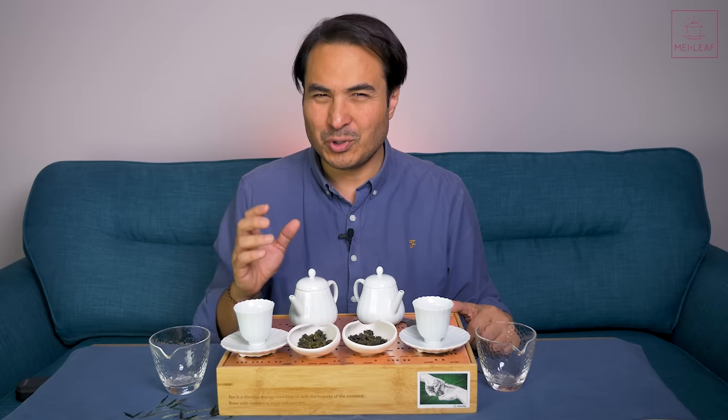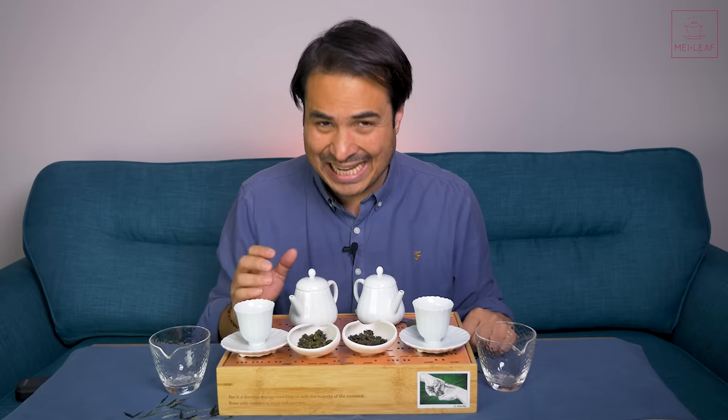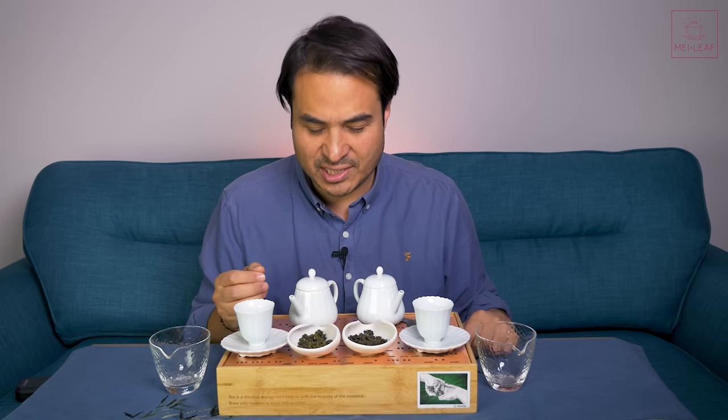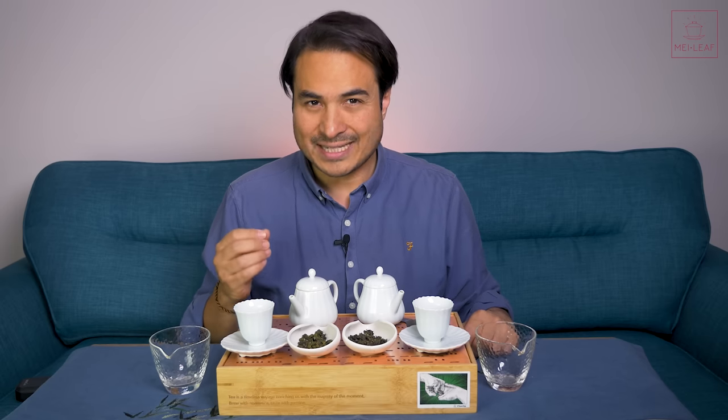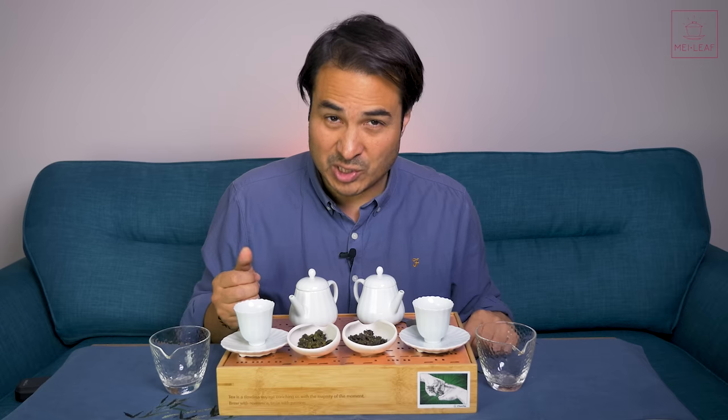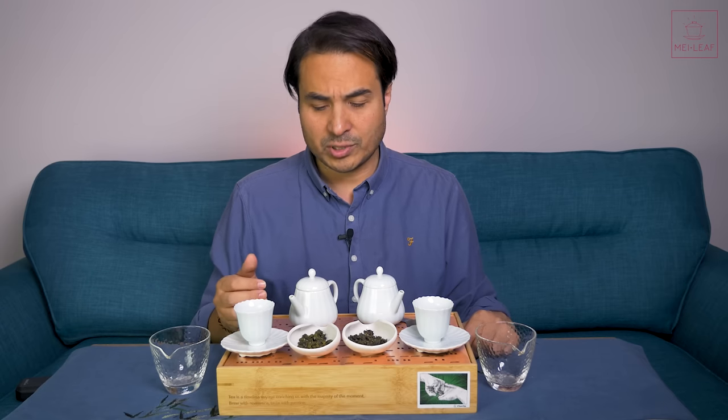So what is Milk Oolong? Milk Oolong refers to any Oolong tea which is made with the Jin Xuan variety. This is a cultivar created by the Taiwanese Tea Research Extension Station, called TRES No. 12. They give them numbers, but it's also known as Jin Xuan, which translates as Golden Lily or Golden Day Lily.